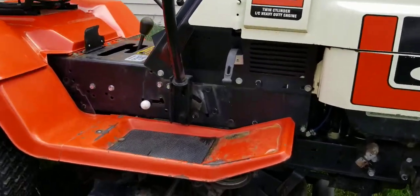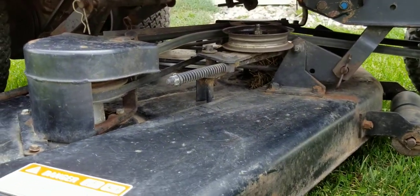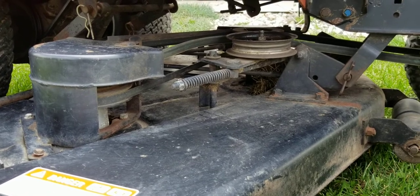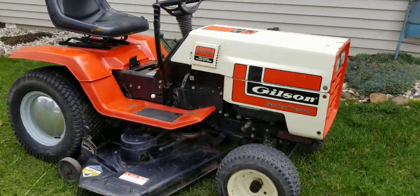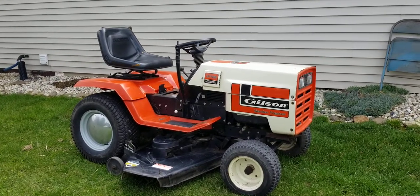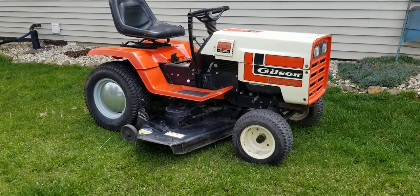Let's take a look underneath here. Pretty clean under there — very, very little rust. I have no need for it, but it looks great. I hope the guy that owns it is having a good time with it. Thanks for watching.